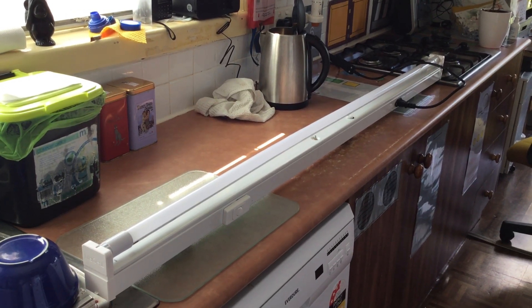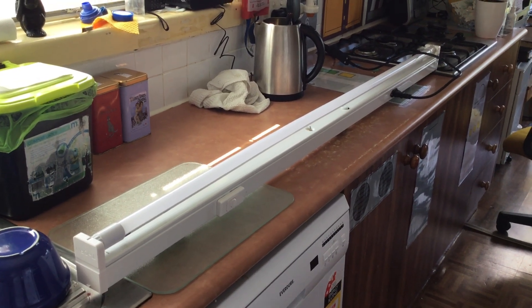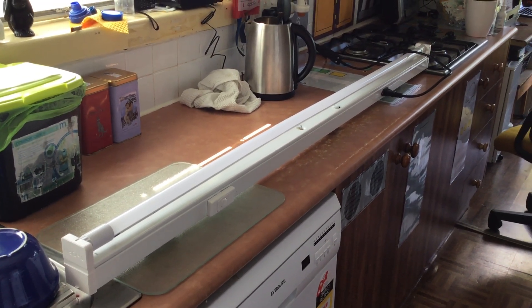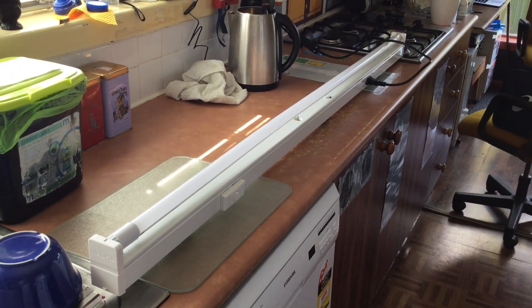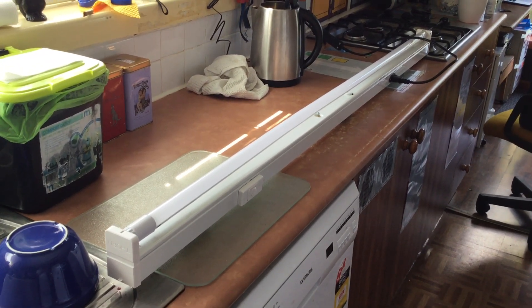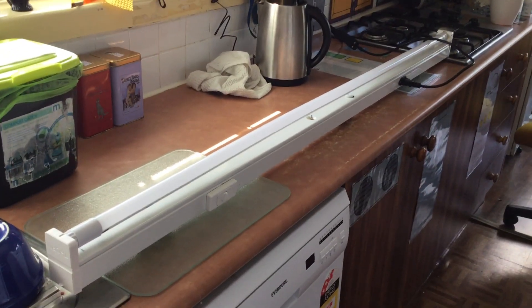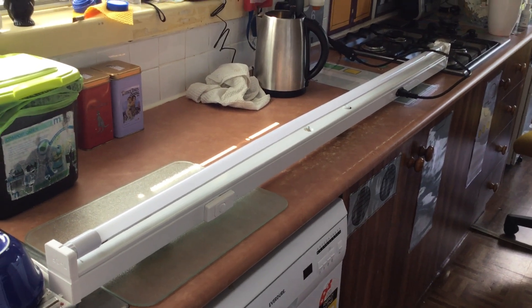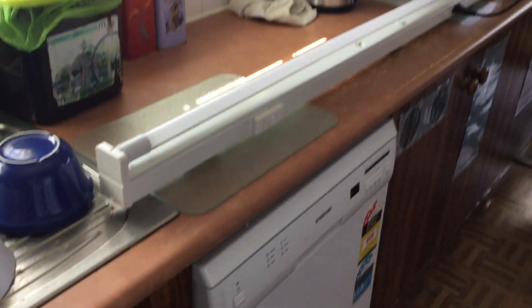This is the F58T8 Batten, so it uses an F58T8 fluorescent lamp. The tube that's in there is actually an LED lamp — there's an LED tube available for these as well. It's a very cool batten and I haven't really used it for light shows just because of its length; it's hard for me to get it in the car. But it is a very nice batten. I actually love this thing.